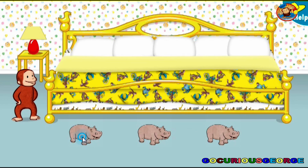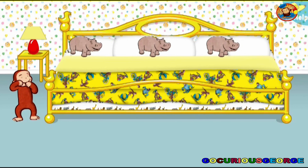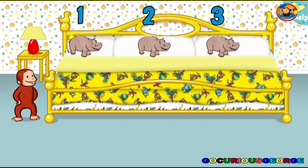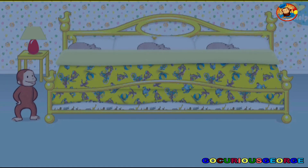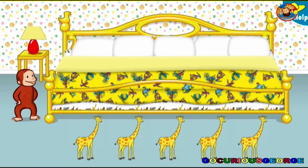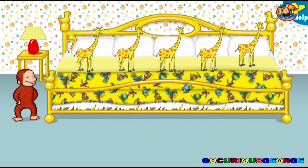It's time to put three little animals to bed. Thanks to you, all the animals are ready for bed. Let's count them together: one, two, three. Now click or tap the blanket to tuck them in. Say nighty-night.